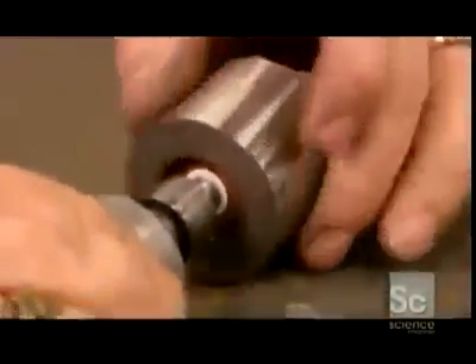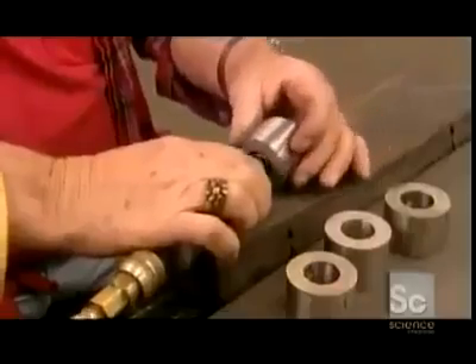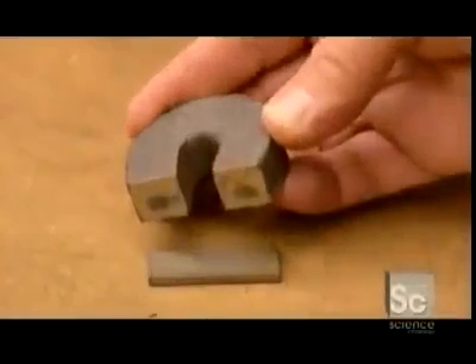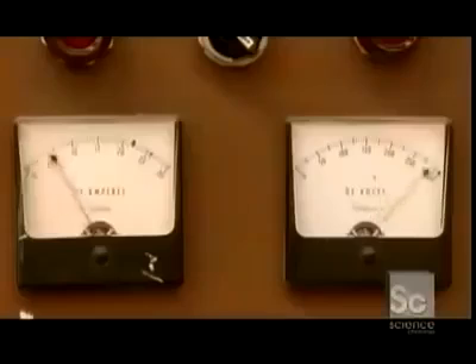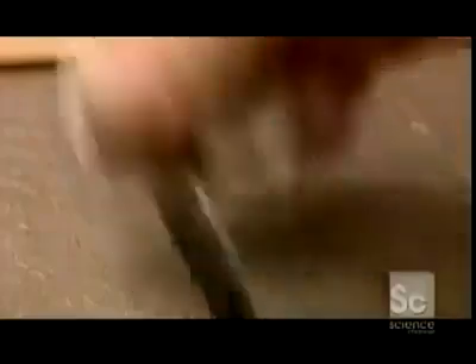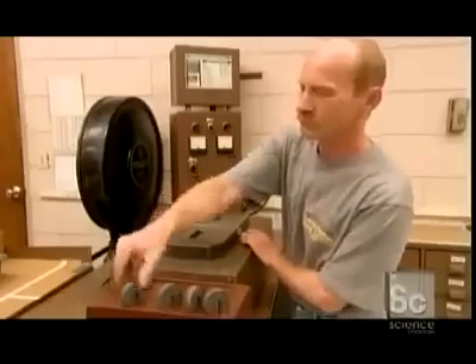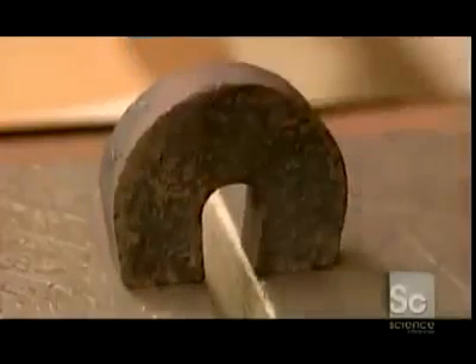Any rough edges are smoothed away. At this point, the magnets are pretty useless, but this machine empowers them with a strong electromagnetic charge. The establishment of that weak magnetic field earlier ensures that the magnetization is now properly oriented.